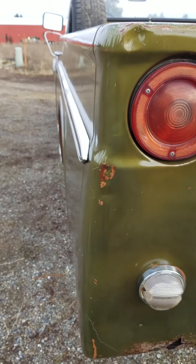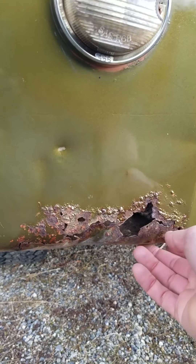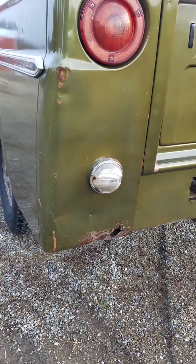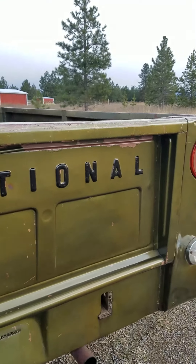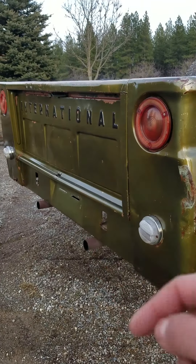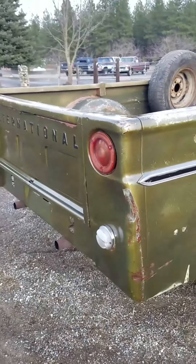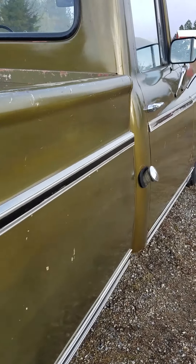The only rust on this truck is right here on the bottom — about six inches in length and one to two inches high. That is the only rot on this truck. The tailgate is in great shape. There is a hitch for it, and the biggest dent is on the back, but again it has just a great patina.